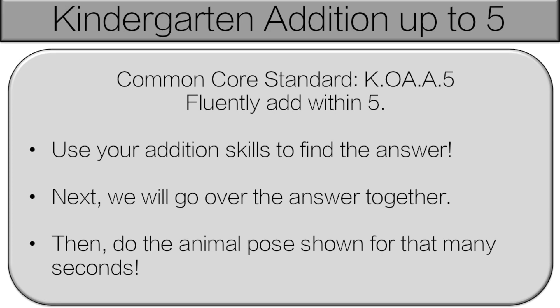Hello and welcome to Kindergarten Edition Up to 5. You're going to use your addition skills to find the answer. Next, we'll go over the answer together and then you'll do the animal pose for that many seconds. Let's get started!